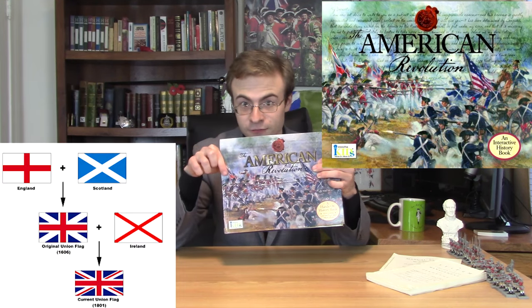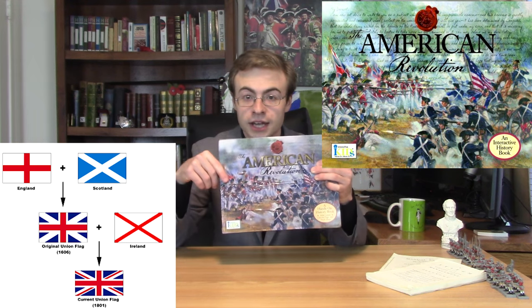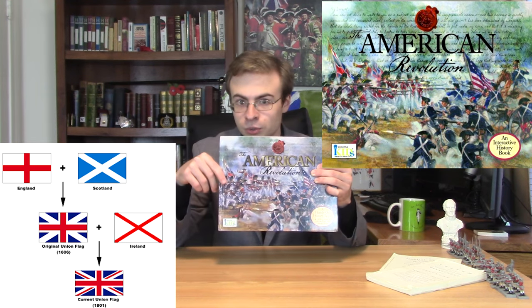That's the 1801 flag with the Cross of St. Patrick in it, not the 1707 proper Union flag that the British were flying at the time. Now, this book was written by — I'm not going to call out the actual names because the video may get enough views to justify that that would not be a good thing to do. It was written by Douglas and Gina. Douglas and Gina. Gina, what are you doing? What, what, what is this, Douglas and Gina?